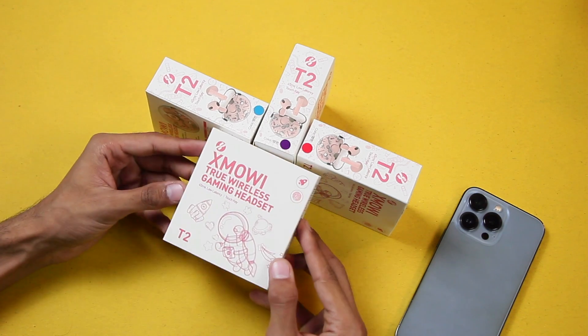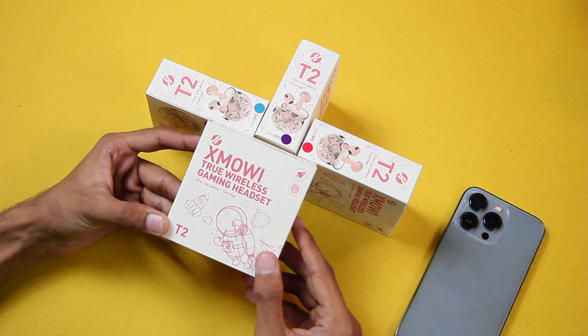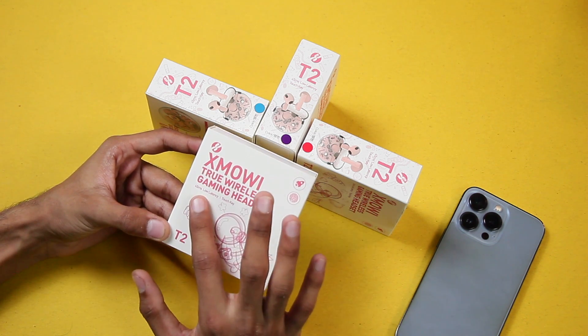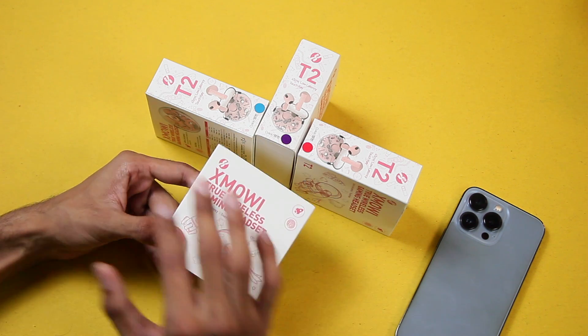Hey, what's up guys! Today we have the Plaxton X Movie T2 true wireless gaming headset. It has 45ms low latency and touch controls, and in this video we'll be checking out all of the colors.